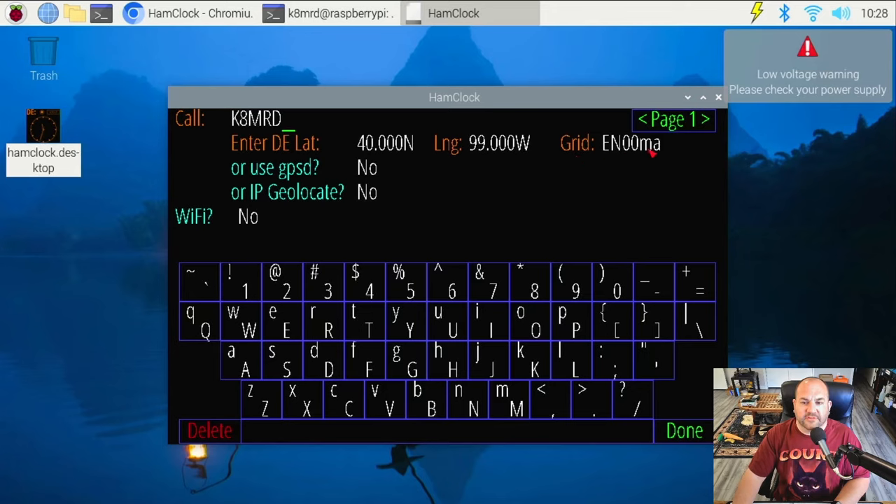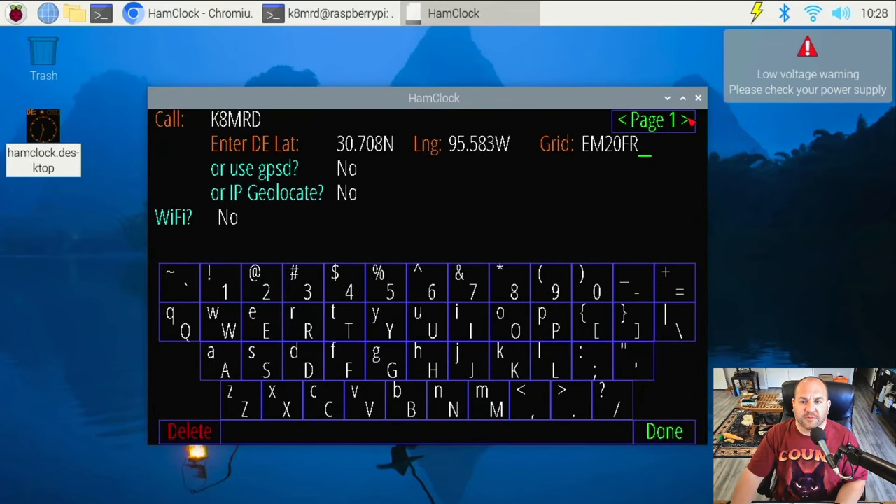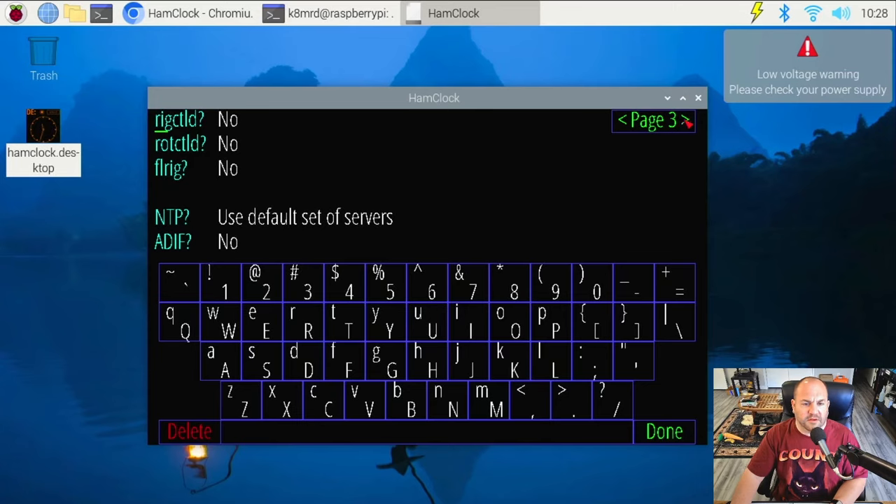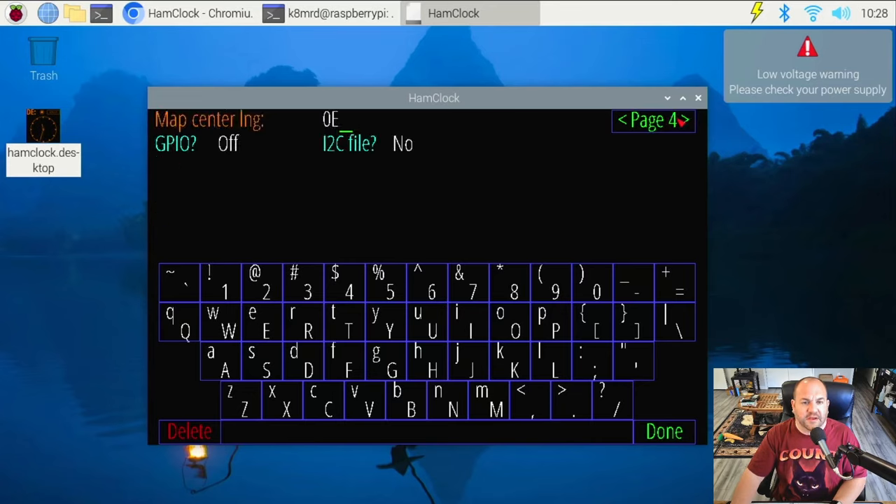We're going to use our latitude and longitude if you know it, or you can just put in your grid square. I'm in EM20, something like that. You can also use Wi-Fi to get your longitude and latitude, or use the compass app on your phone. So that's where we set up our call sign. For map center, because I'm at approximately 95 west, I'm going to put 95 west there, which will center the map in the Houston area.